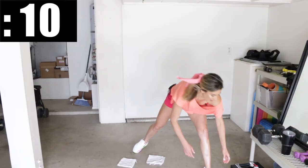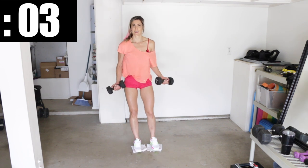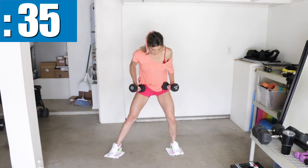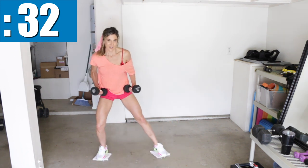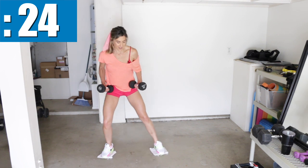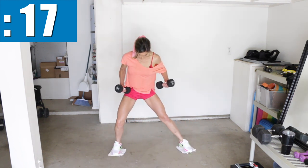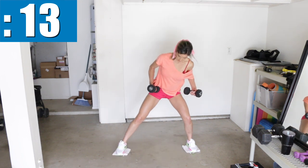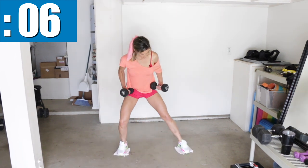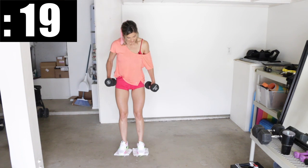That was it for the first round. Now I'm going to grab my dumbbells and show you how to make this more challenging by adding some weight. Starting with those drags — hold the dumbbells right at your hips. Slide and drag. You could also add ankle weights. Remember to put that tension down into the ground as you're dragging. Make it harder by really pushing and dragging, squeeze your feet together, and then speed it up to make it even harder.